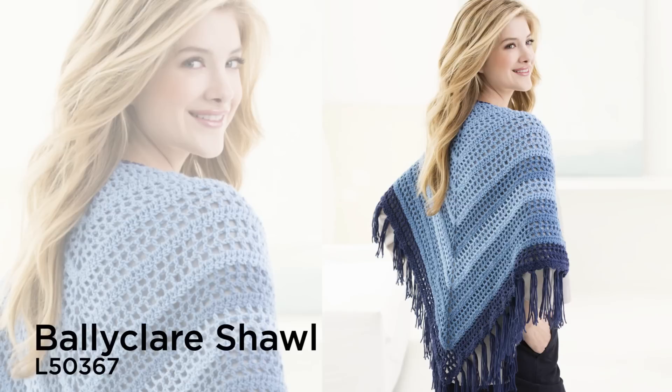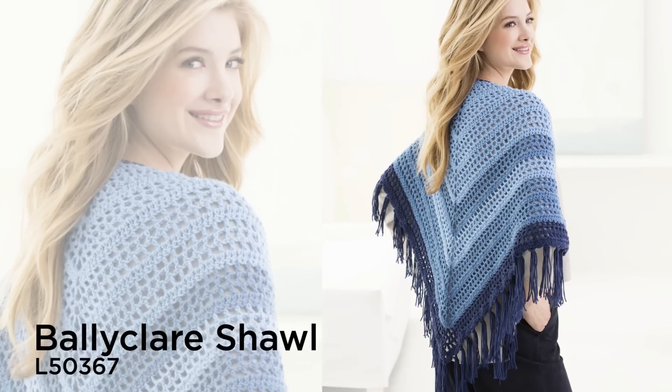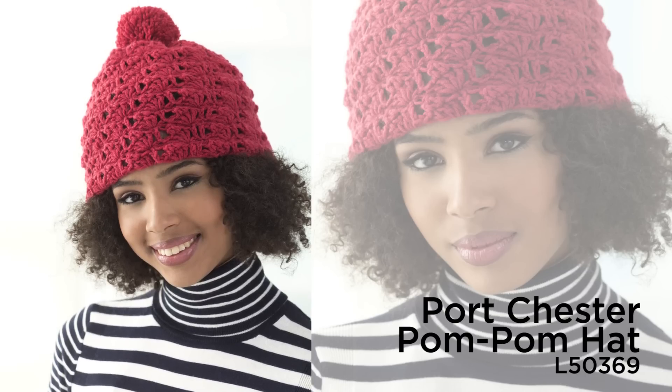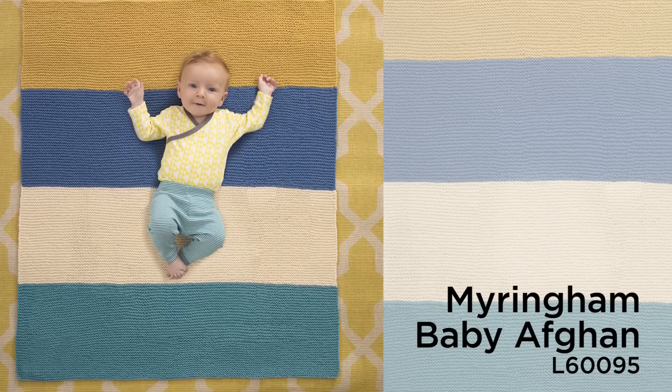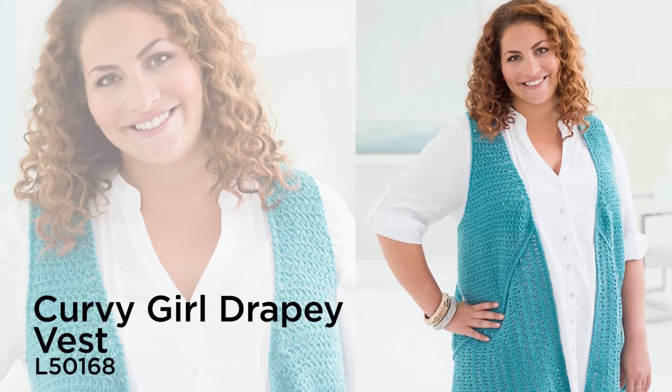It has great drape and stitch definition for all your garments, accessories and baby gifts. Vanna Style is a multi-ply yarn that will soon become your new favorite for making garments.